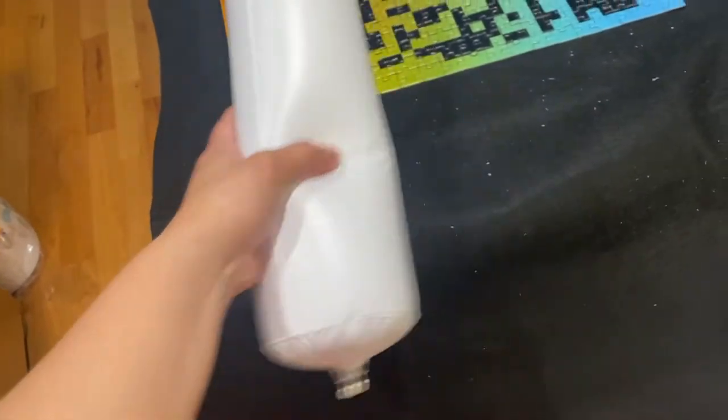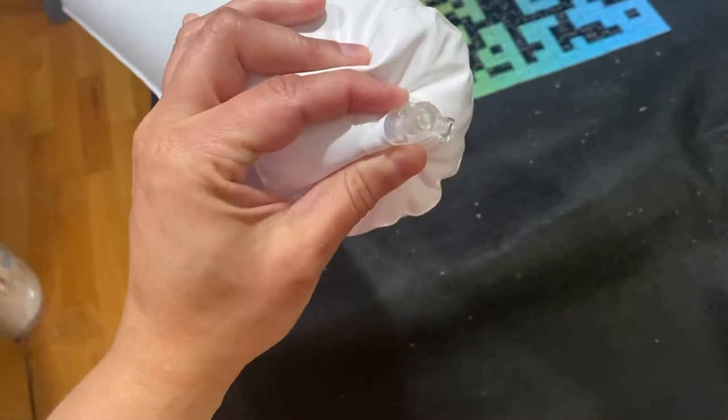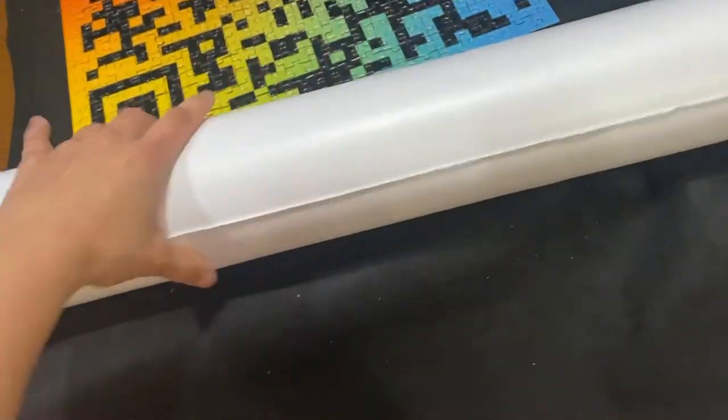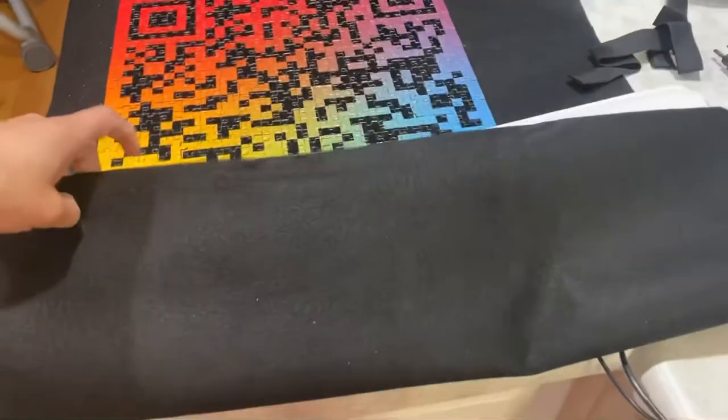Here's the tube I inflated. I had a really hard time inflating it — it says to use a pump, but I used my mouth. I had to pinch right here to keep it just a little bit open. That pump would have been easier.